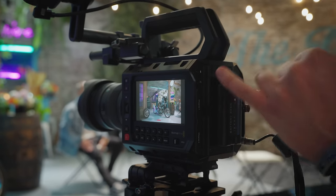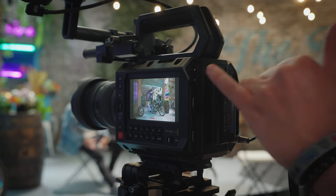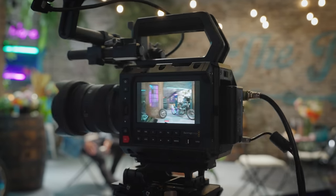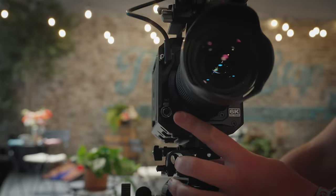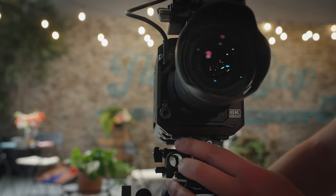On the back here, we have support for a 3.5-millimeter mic jack, which is really awesome. I think they did it because it's a cheaper camera. But also on the front, we do have a mini XLR port as well, if you're needing to use higher-end audio.